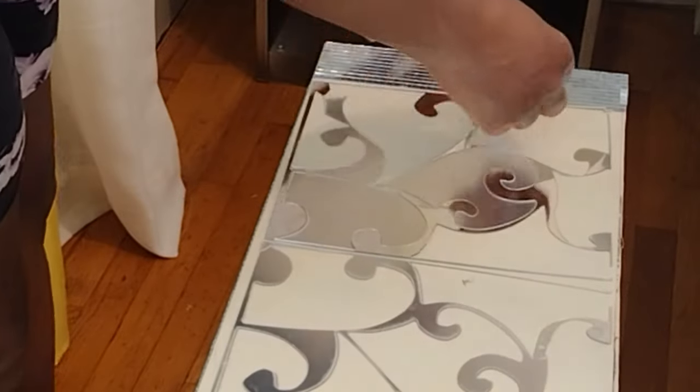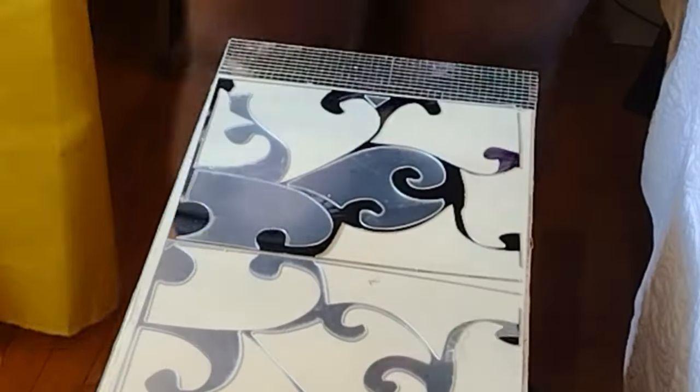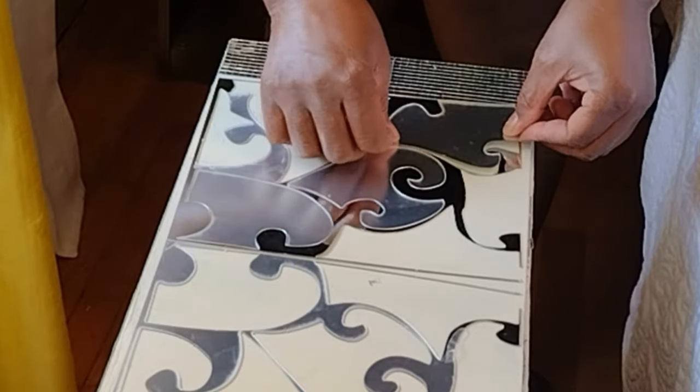When you're working with the adhesive backing, especially on these cut mirror designs, by the time you finish your fingers will be sore. Keep that in mind when doing a project that requires a lot of peeling and pulling.